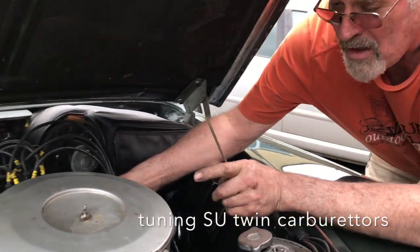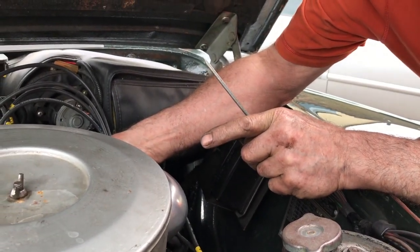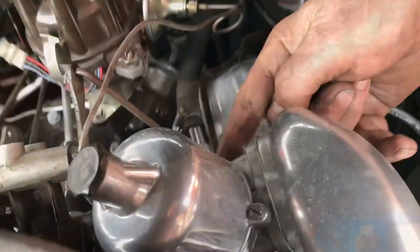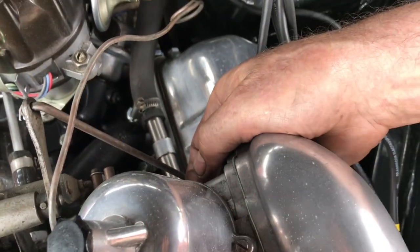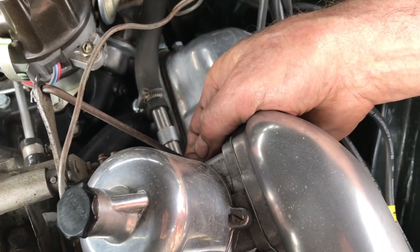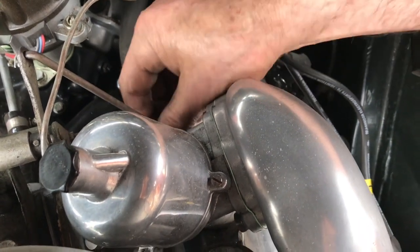If you listen now, you see how it's idling? See how it's come up a little bit? Now there's a little button round here. It's designed to lift the dashpot in here. It's spring-loaded, but then you feel it go under the dashpot and you lift it a little bit. If it raises like that, it's too rich.